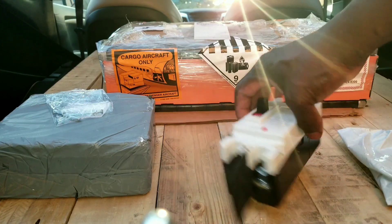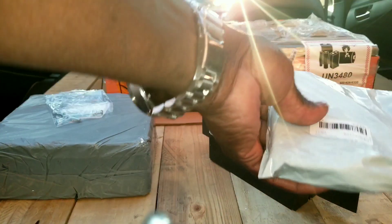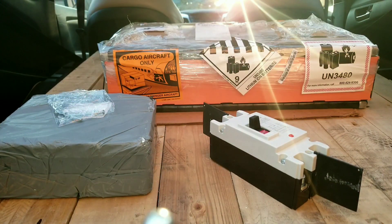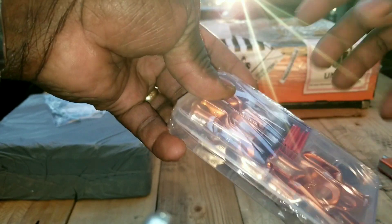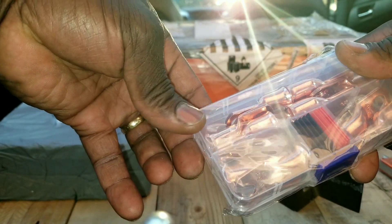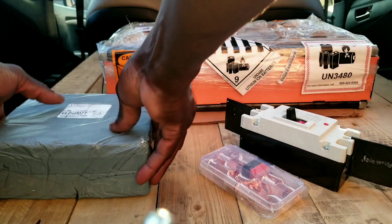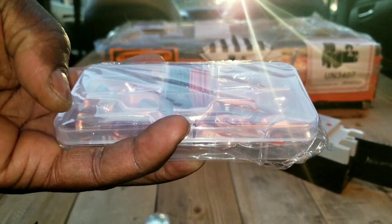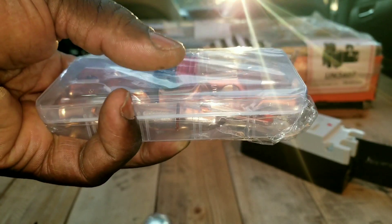Let's open up this other box and see what's inside. We have battery lugs with a heat shrink — these are 1/0 AWG, to make the battery cables. I thought I ordered more than twenty, but let me count: one, two, three, four, five, six, seven, eight, nine, ten — ten here.